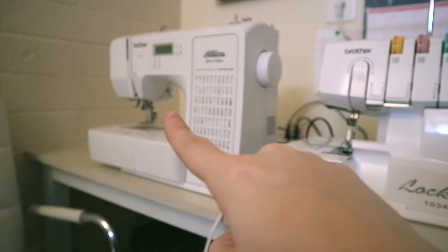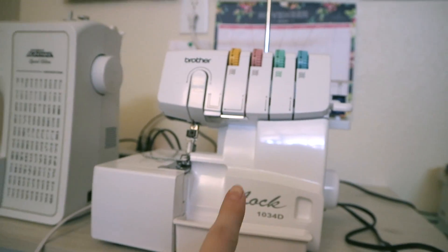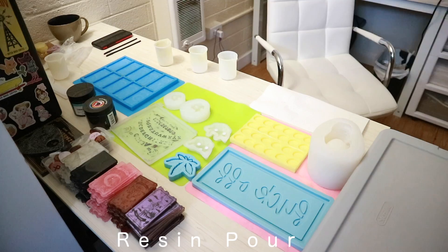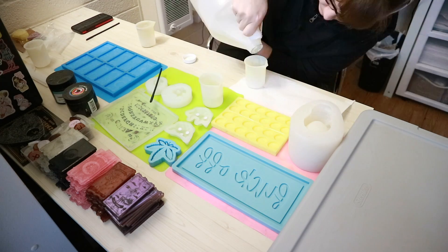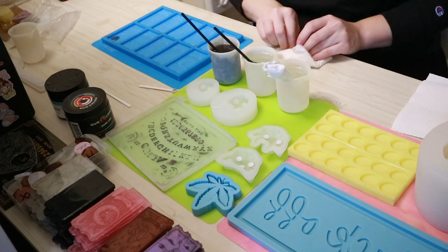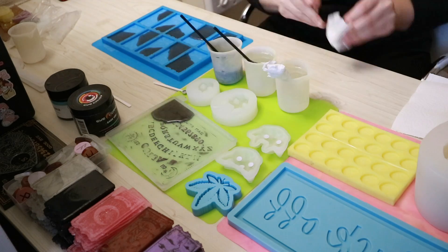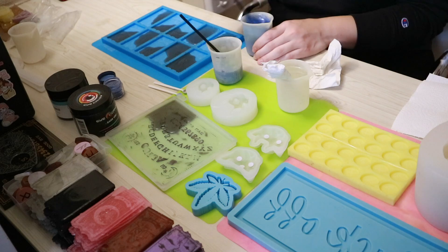The overlocker has made it super easy to sew — it's so much faster than my regular sewing machine, so I'm really happy with that purchase. We're going to make clothes. This is what we need.